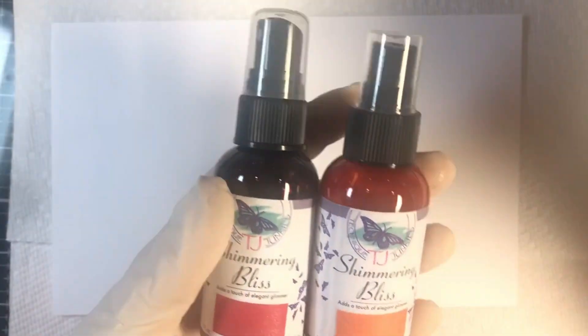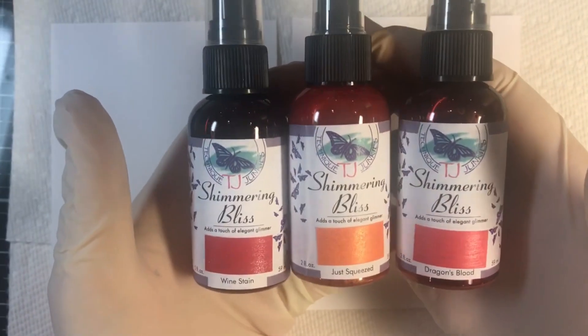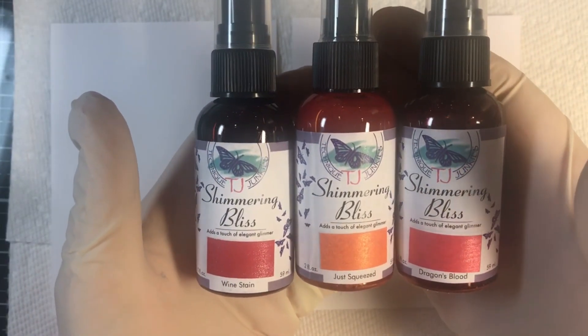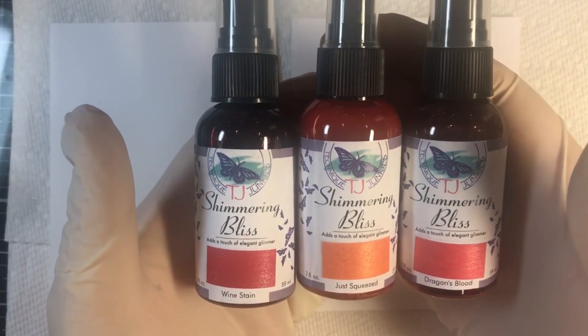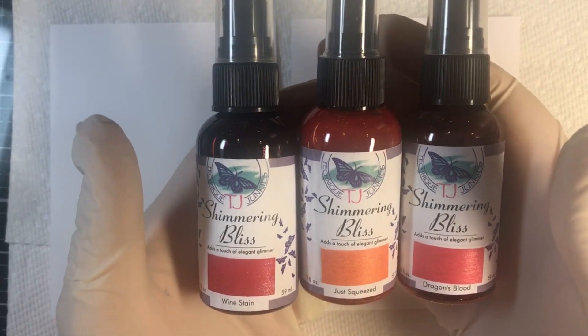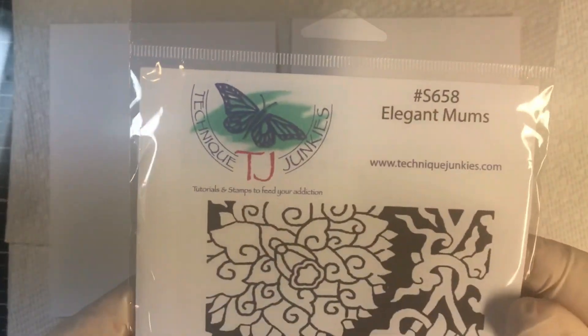Hi everybody, Pat Hontoon here with Technique Junkies. Today I'm going to be showing you how to use Shimmering Bliss to create absolutely stunning backgrounds that you can stamp reverse image stamps with, or really any stamp on top of — but reverse image backgrounds are absolutely wonderful with. We're going to be using two stamps today.